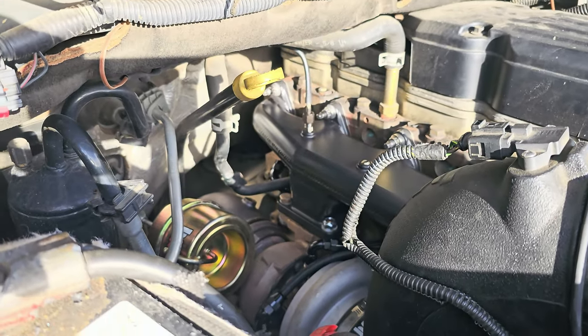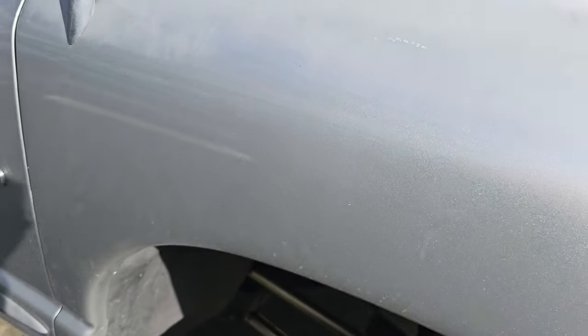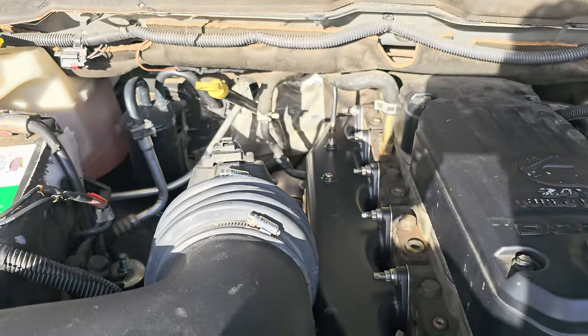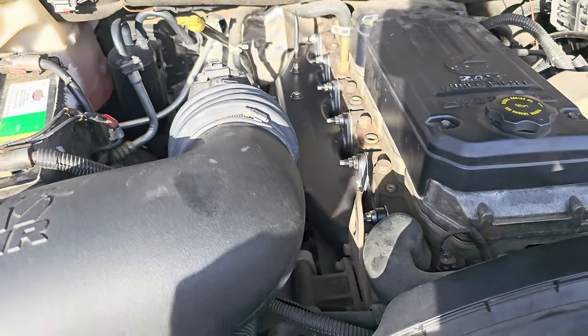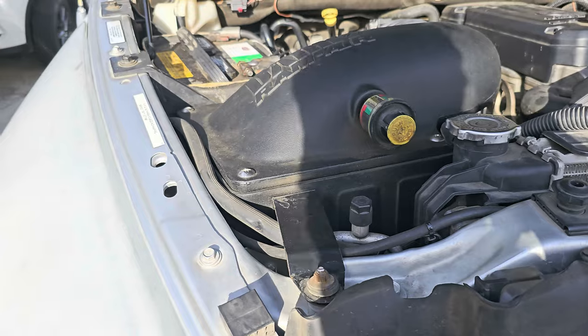It goes into a Banks exhaust right here. I just put the cowling back on, so I was going to show you guys down there, but pretty basic. Aiming to be like a California SteedSpeed vehicle.